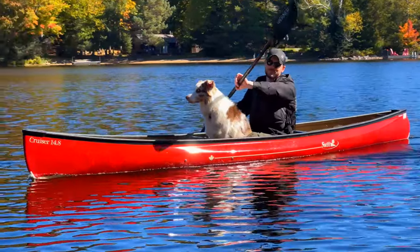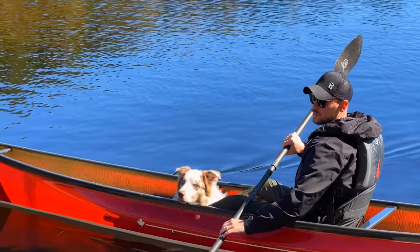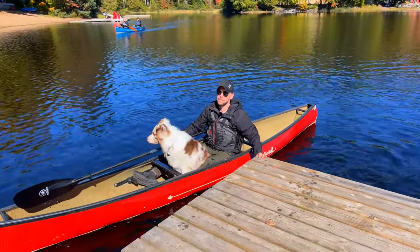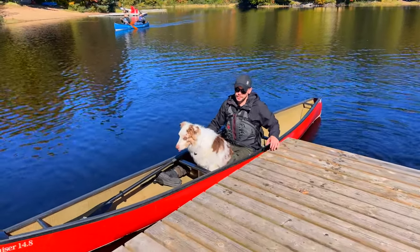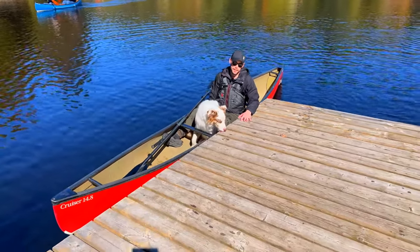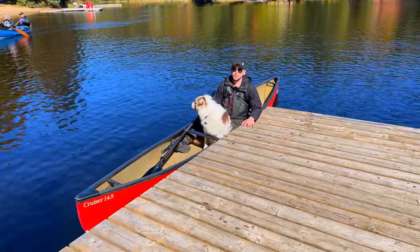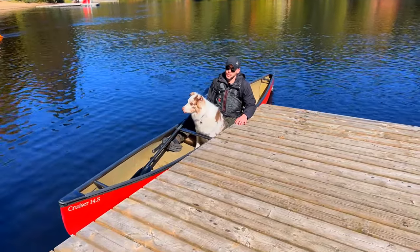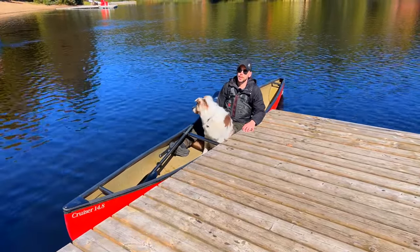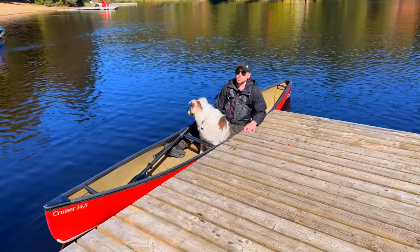Beautiful paddling, Brandon. Bill asks if the Cruiser 14-8 is a real good fit — for Ollie and Brandon, definitely. They still have a little bit of room for a pack; even up to a 40-pound tripping pack would fit in behind them with tons of capacity remaining. Brandon notes that a little bit of weight in the boat really helps with efficiency and the overall performance of the boat.